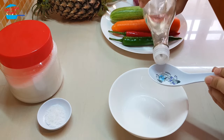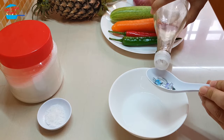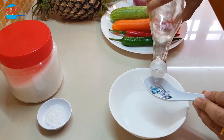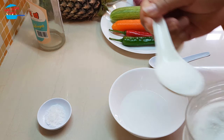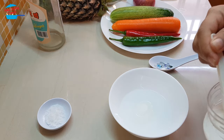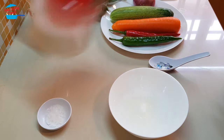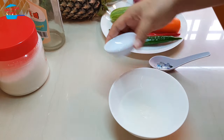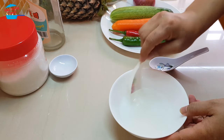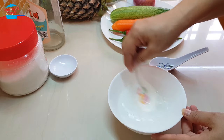I'm going to start off with making the achar sauce first. We're going to put 3 spoons of vinegar in the bowl, then the same amount of sugar — 3 spoons or so — and 1 teaspoon of salt. Just mix the sauce until the sugar dissolves.